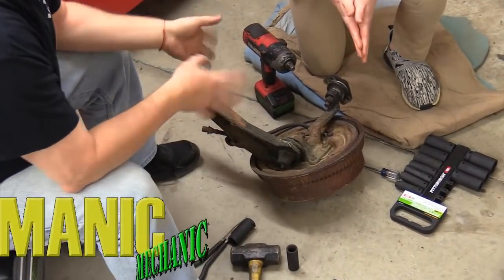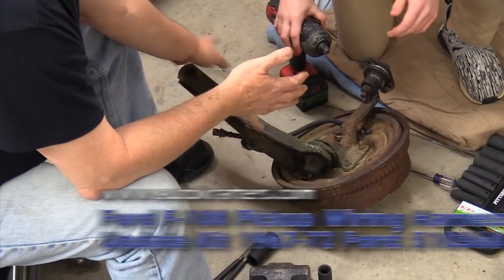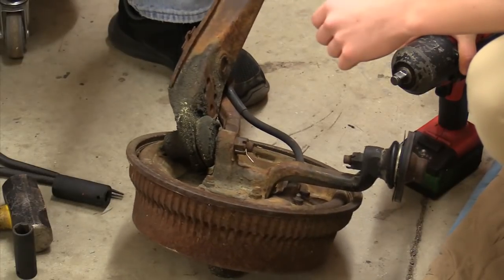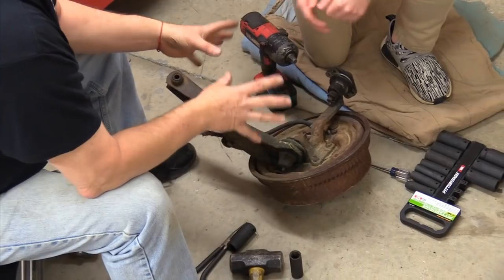What we need to do first thing here is take the lower control arm off of the spindle, because we're going to talk about spindles today. You're going to learn something about why I like using specific parts for specific cars.